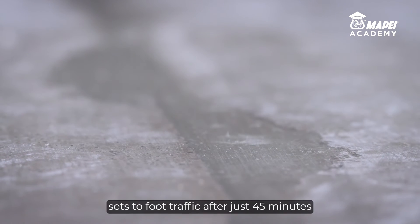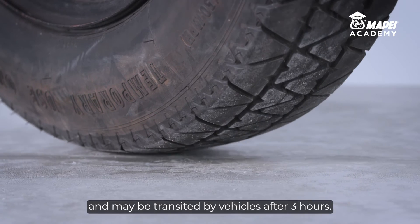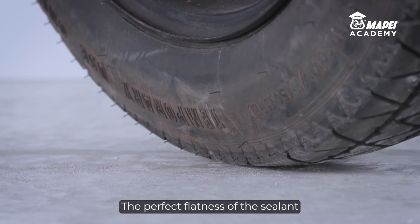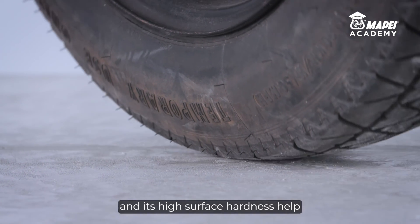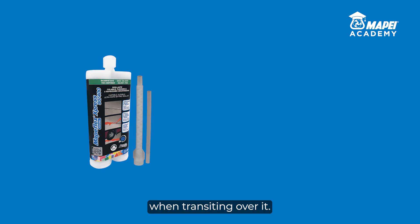Mapeflex Express sets to foot traffic after just 45 minutes and may be transited by vehicles after 3 hours. The perfect flatness of the sealant with respect to the adjacent floor, and its high surface hardness, help improve the durability of the joint and level of comfort when transiting over it.